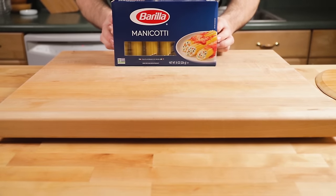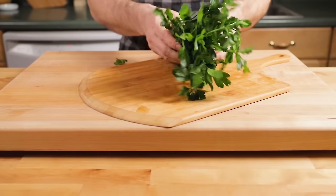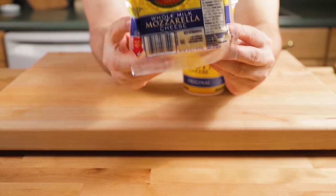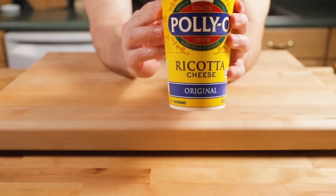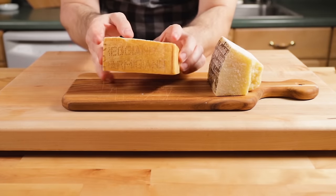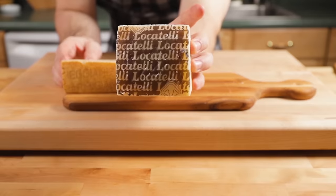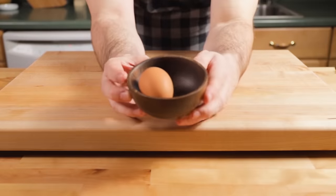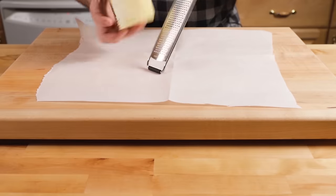We're using Barilla brand because that's the only brand they had in the store — there aren't a lot of brands of this. Parsley is a really nice ingredient in there; you could also use basil. We've got regular mozzarella and ricotta — Polly-O brand, kind of the de facto brand in the New York, New Jersey metro area. Then Parmigiano-Reggiano and Pecorino Romano — you can get really good quality of both at Costco, BJ's, or Sam's Club. It's also going to have one egg in it.